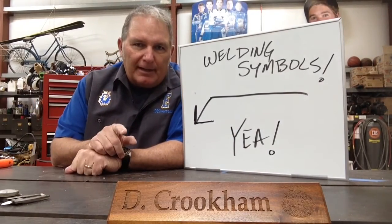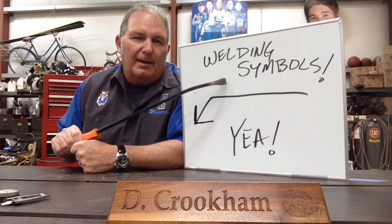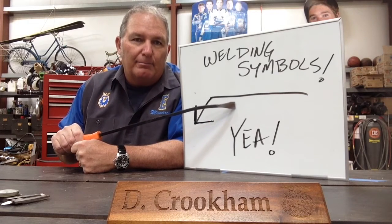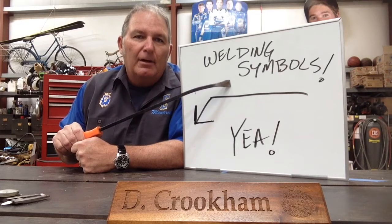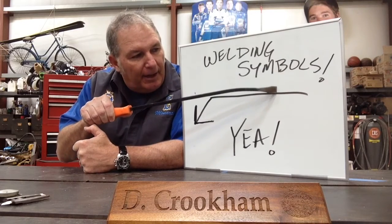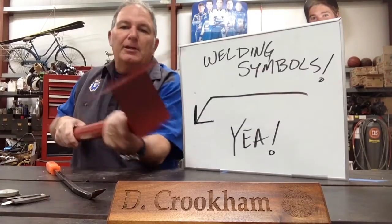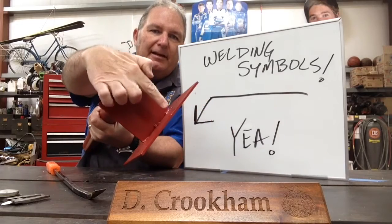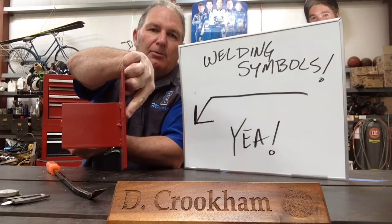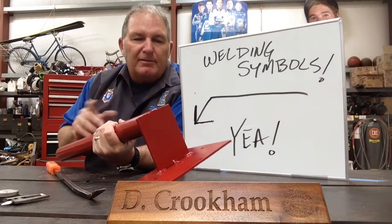Using weld symbols on your drawings tells the welder in the shop where to put those welds. The two videos linked in Google Classroom are going to tell you about the arrow side and the other side. The arrow side is always below and the other side is always on top. If you think about it like a diving board — if it's listed on the other side, which would be the top, you'd basically jump over to the other side of the metal. So if the arrow was pointing here but it was marked on the other side, you'd actually make the weld on the other side of the part. It's making three-dimensional directions possible on a sheet of paper.